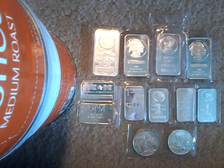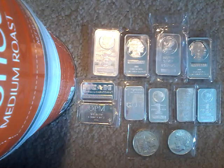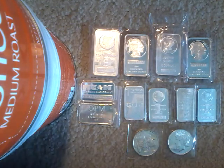Definitely stuff I like to consider when I'm trying to protect my stack. I don't have the biggest stack in the world, but it is still worth protecting and worth making sure that it's safe. I do hope you enjoyed the video — that is it for this one. Peace, love, and much respect.